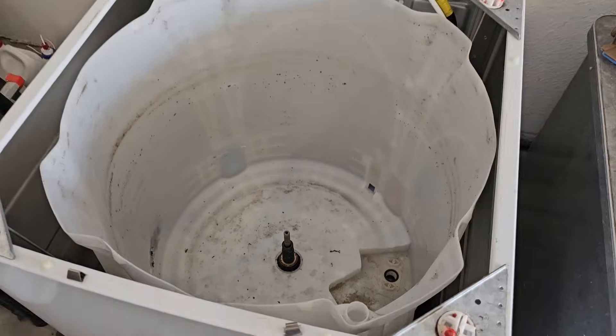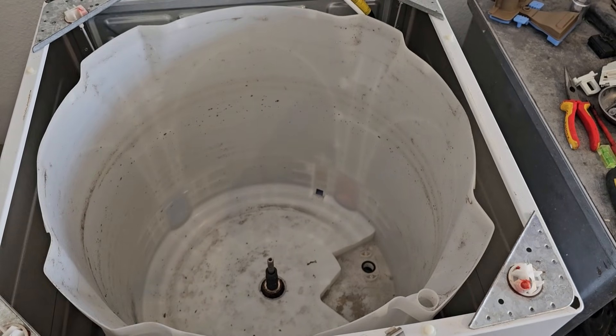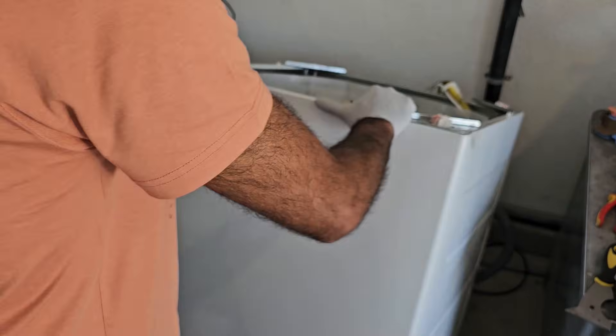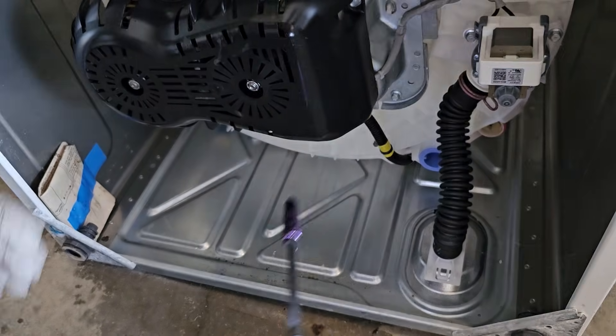It looks like the person was right — it was definitely leaking from the tub. Something went in there and destroyed the inner tub, possibly a nail. Now we'll put this machine on its back and take off the major components on the bottom. The first thing to remove is the drain pump, which fails on these machines all the time.